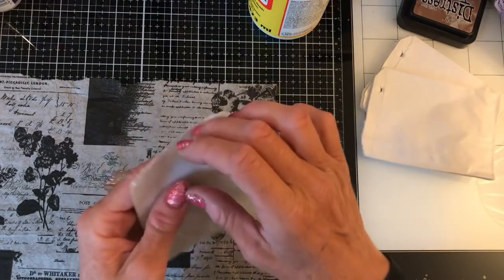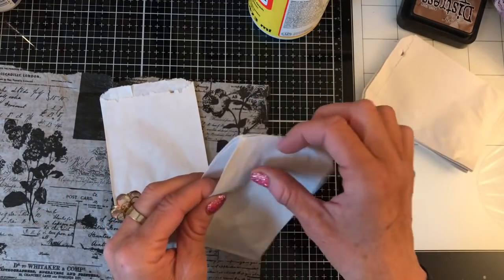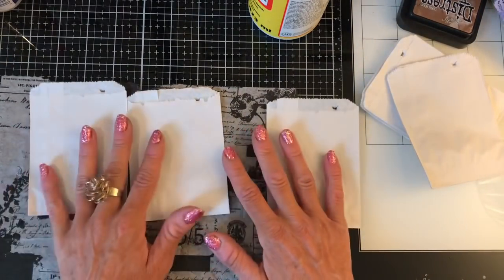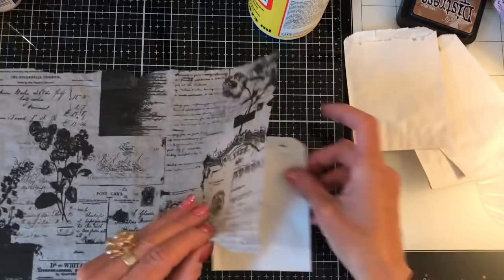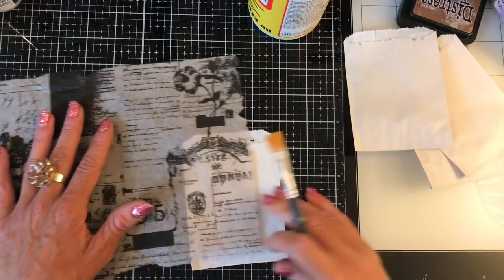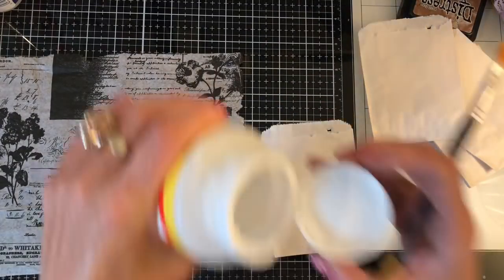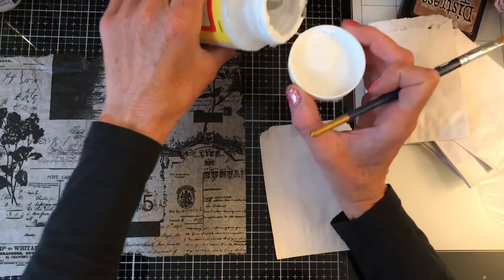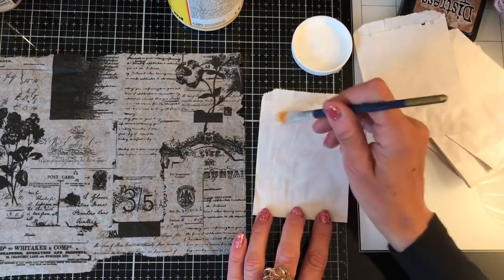I thought I would just do these paper bags — some paper bags I bought a while back. I do sometimes coffee-dye these, but these ones haven't been coffee-dyed; they're just naked, as they came. I thought these would be quite an ideal starting point to see how this looks. All I'm going to do is literally Mod Podge the napkin onto some of the bags and we'll just see the effects we get with the different colored napkins. I'm going to pour some Mod Podge — this has been watered down, I don't have a precise watering-down method, I very much wing it.